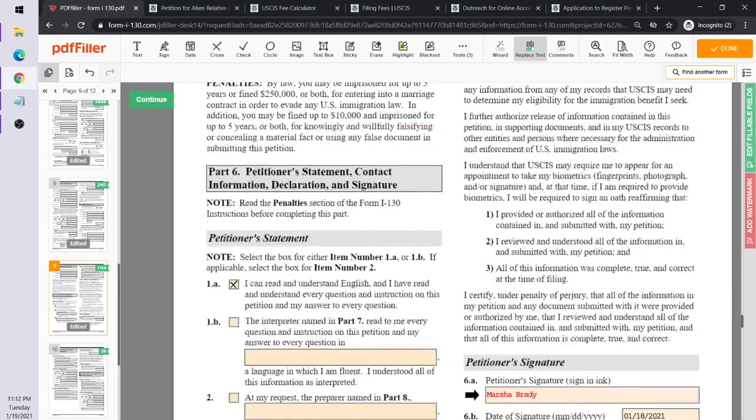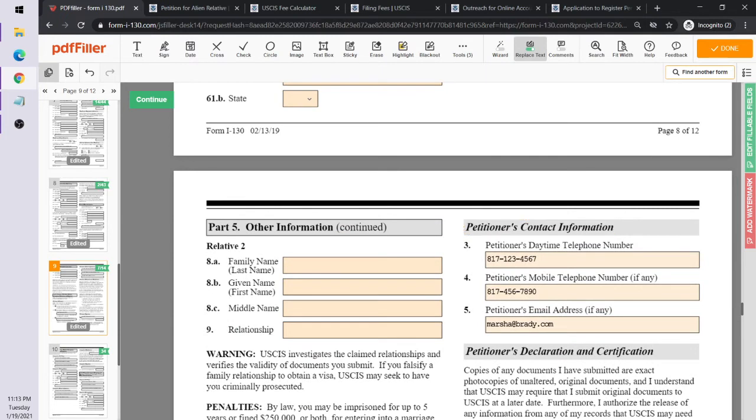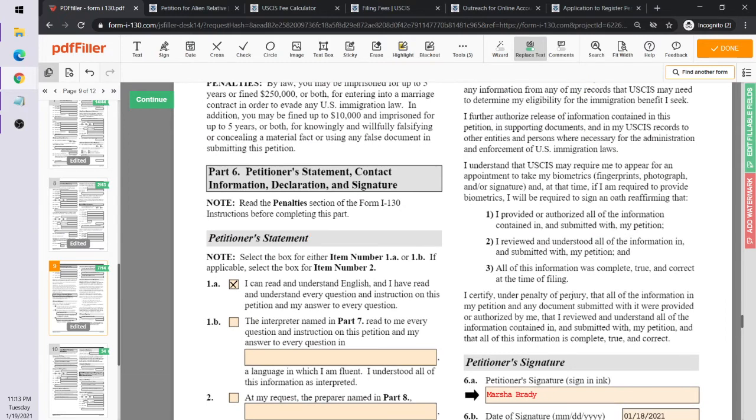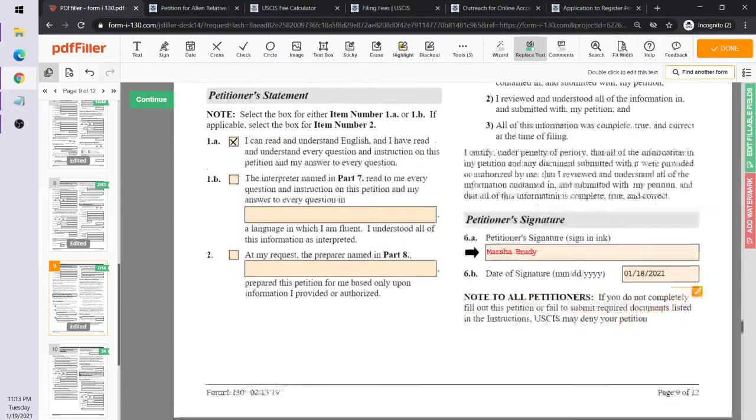On page 9 of 12, you enter the petitioner's contact information — daytime phone number, mobile phone number, and email address. Importantly, if the petitioner filled out the form herself — as Marcia Brady did — she indicates she reads and understands English, that no one translated for her, she did it on her own. Then Marcia signs and dates the form.